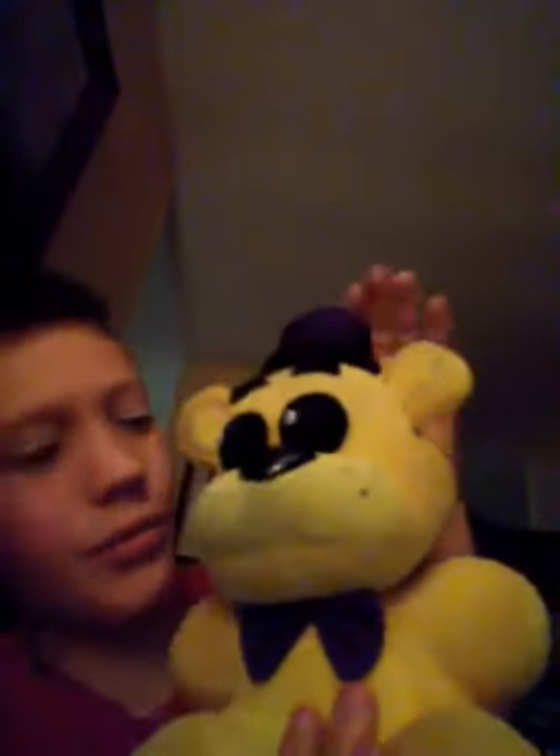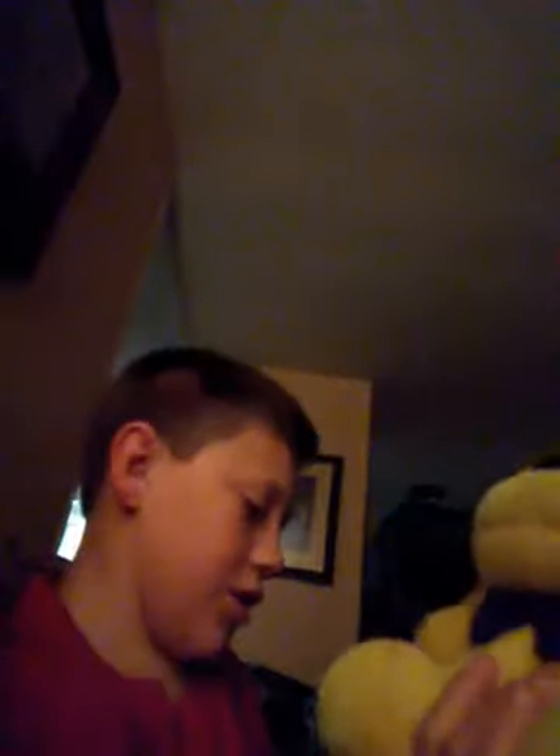Now this one — I couldn't find a six inch but this is Fredbear. He's one of the best Freddies in my opinion. He's bigger — he's like a 12 inch. So Fredbear and the cheap versions are different from the six-inch versions.